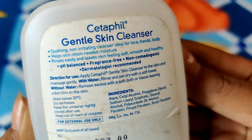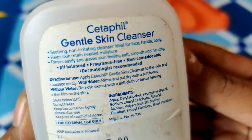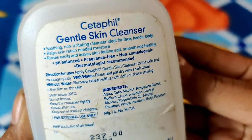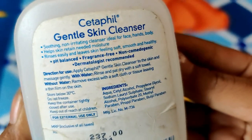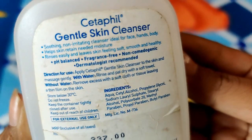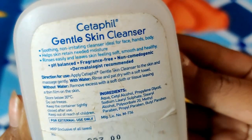First of all, this is a soothing and non-irritating cleanser which is made for face and body. It helps keep moisture on the skin. It is easily rinsed off and leaves skin soft, smooth, and healthy.